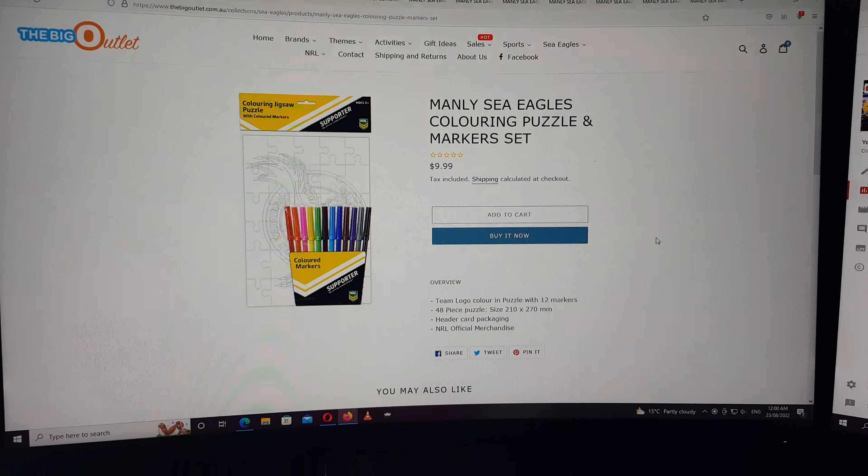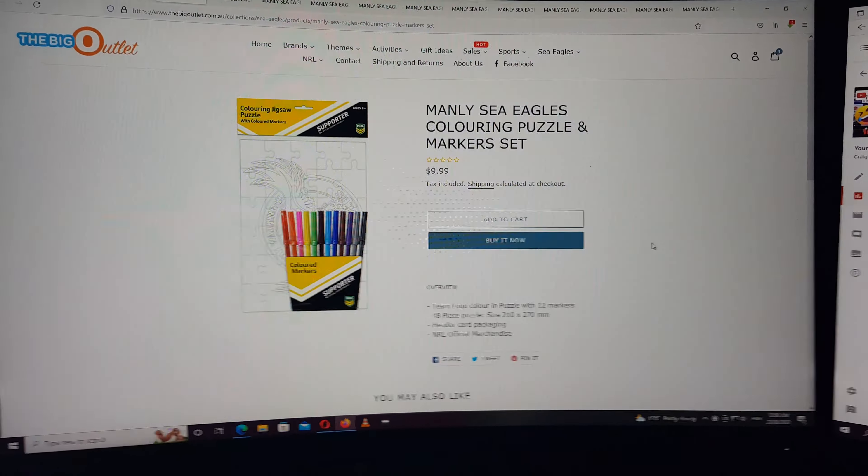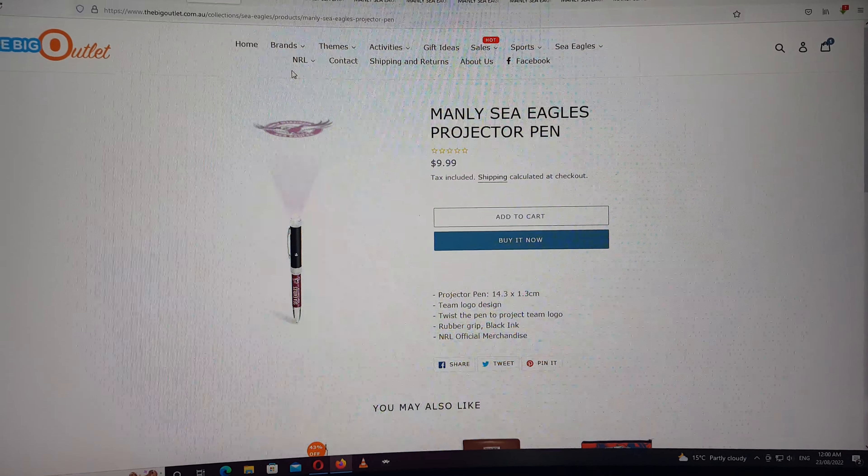Hey guys, Chump Poppet here, the Barking Mad Kitty. We're going to be going through some other bargains. Here we go. The Manly Sea Eagles Colouring Puzzle and Marker Set — $9.99.